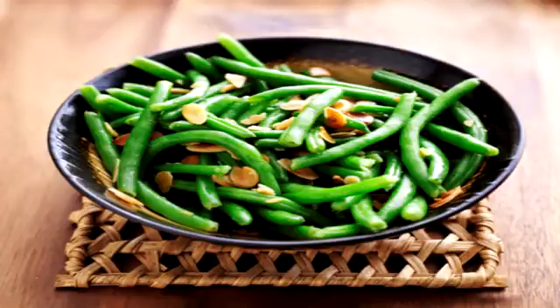Add sesame oil to frying pan and sauté almonds until golden brown. Then add beans and Bragg's seasoning or soy sauce. Sauté 2-3 minutes and serve.